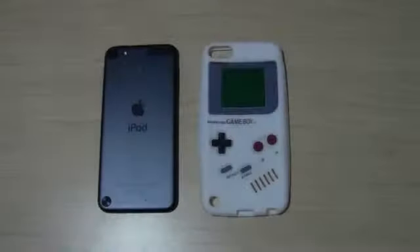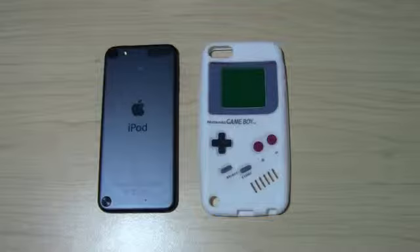What's up guys? I'm RITI Tech and today we have another case unboxing and first impressions for the iPod Touch 5G.